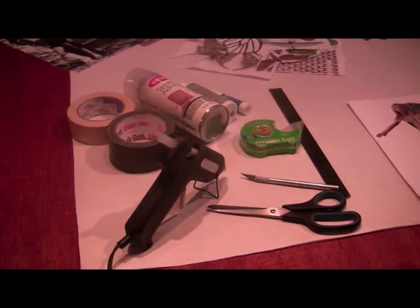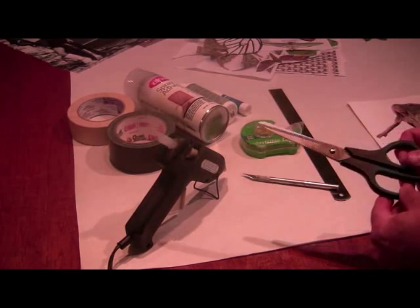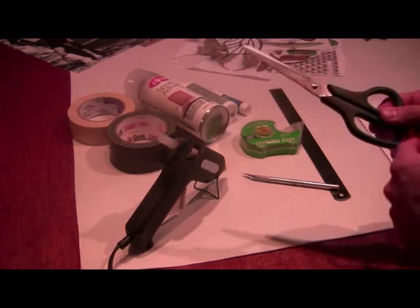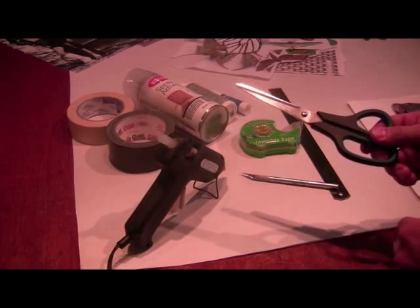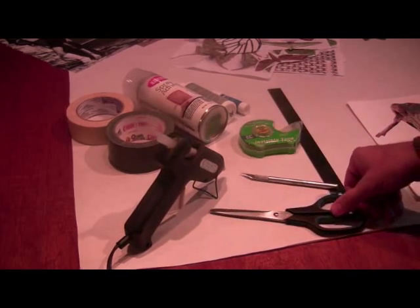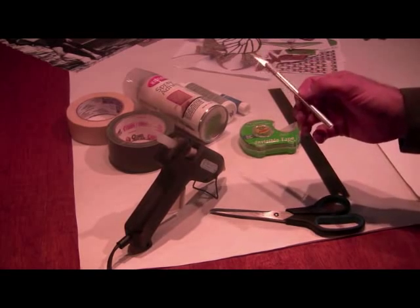Now let's talk about tools for a collage. It's good to have some paper scissors around. Whatever you do, don't use your nice fabric scissors for your collages because it'll ruin them. Another nice tool to have is the scalpel. This comes in handy quite a lot when you have those tricky little pieces to cut.